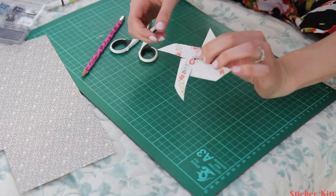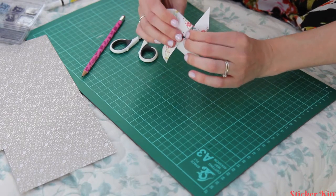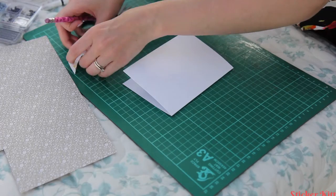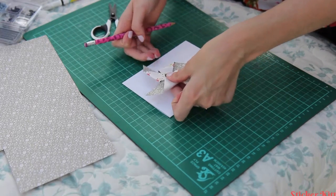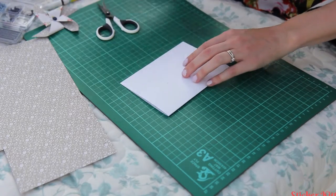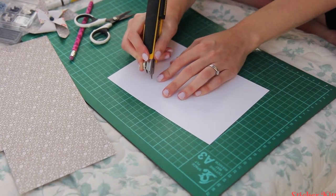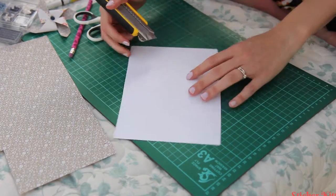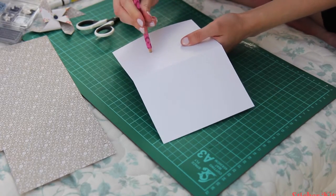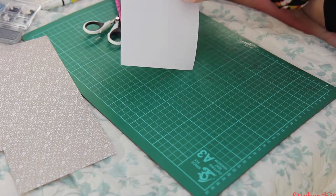Now if you just want the pinwheel on its own you can fold out the brad flat at the back to secure it. But I'm going to actually put this through the card blank so the pinwheel turns on the front of the card. I'm going to mark out roughly where I want my pinwheel to go - about centre of the card. Then I'm just going to make a sort of cross-shaped cut and put the pencil through to open that out a little bit, so when we put that through it should be able to spin round.